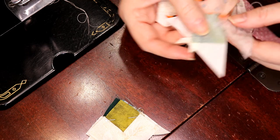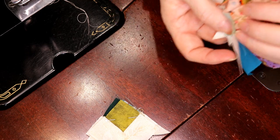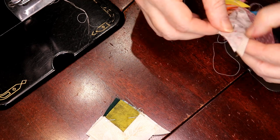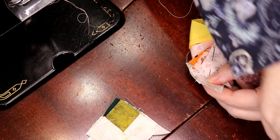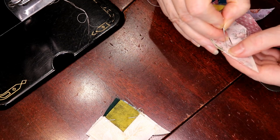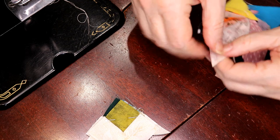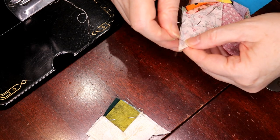You see that I ripped it down about an eighth of an inch — just makes it easier to turn, that's all I did. So then I lay it out nice and flat.